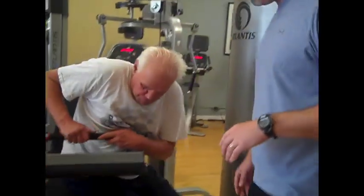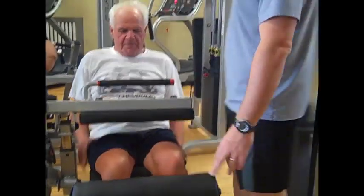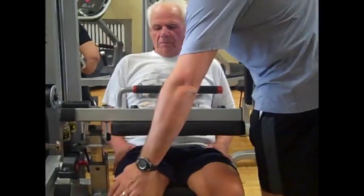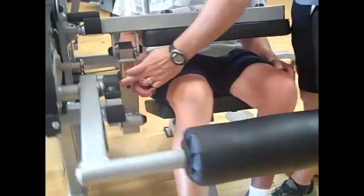David, why don't you grab a seat in there. You're going to grab a seat and I'll walk you through what we're going to do. Don't put your feet up just yet. As with the leg extension, which we've shown you before, we want to have this seat set so that the middle of David's knee is lined up with that pivot point.